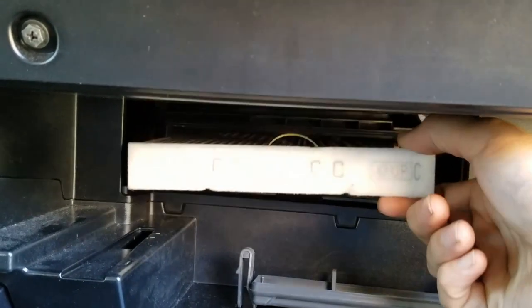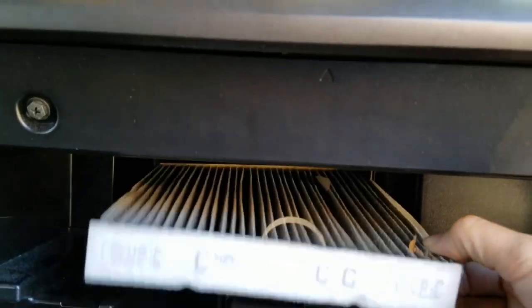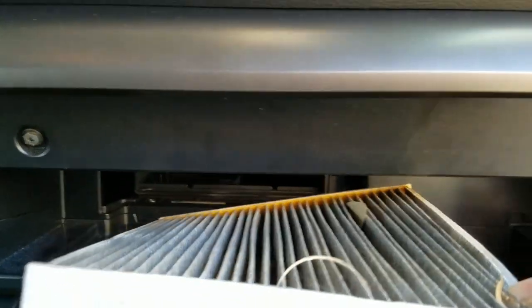See what it looks like — it's pretty dirty. Got me a new one.